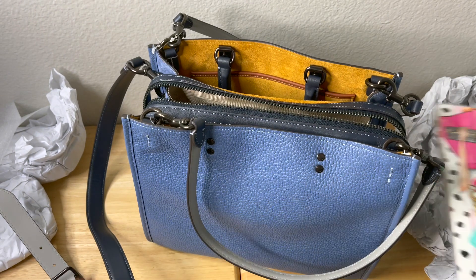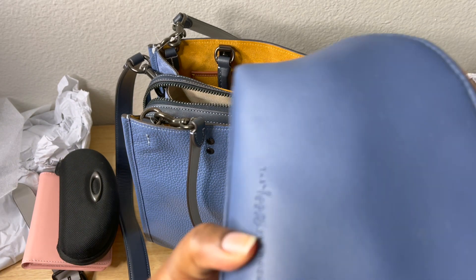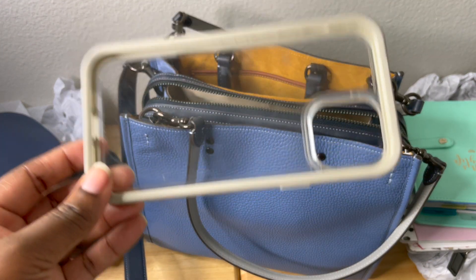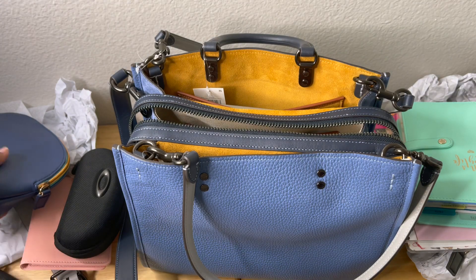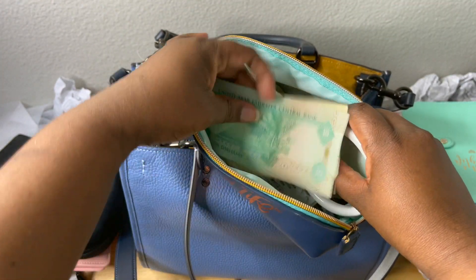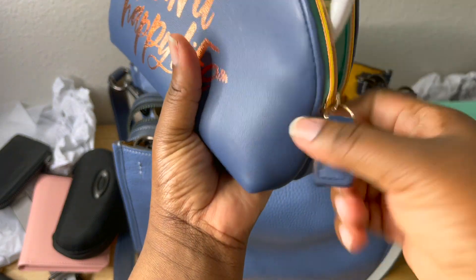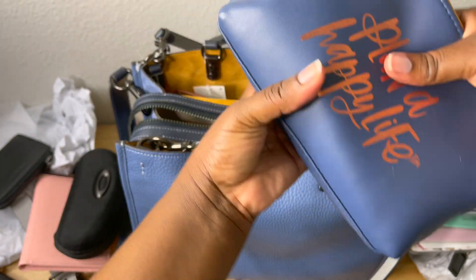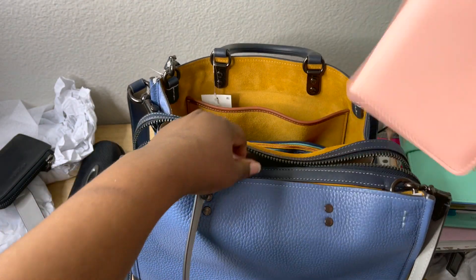Now let's try some daily essentials. This is my iPhone 12 Pro Max case — that fits perfectly inside. I also have some planning supplies and international currency for when I travel. I can zip that up and put it on the outside pocket — that fits perfectly. A passport holder also fits in the outside pocket with no problem.